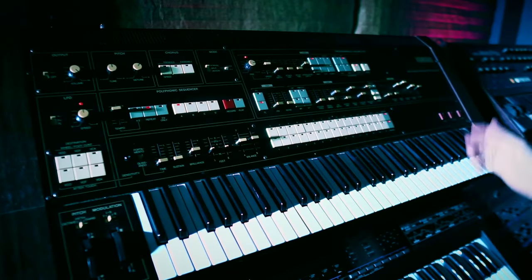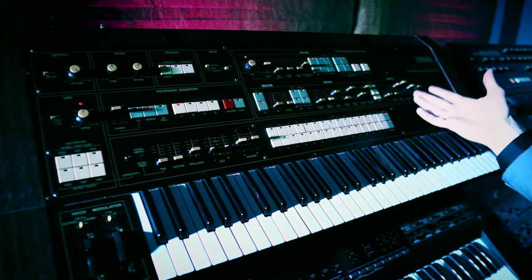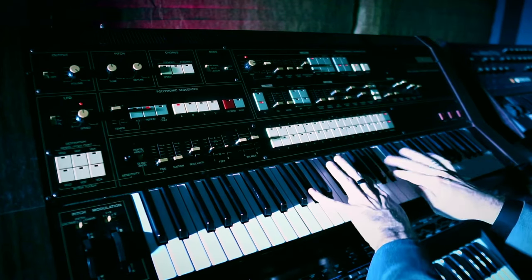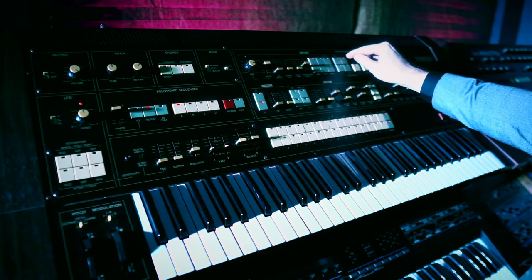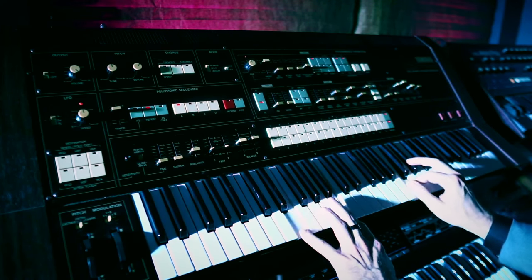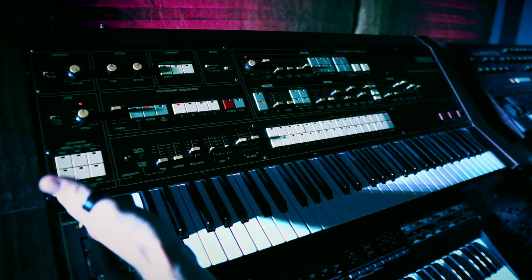The CS80 actually only has one LFO for both of its synth voices, although it can create pulse width modulation. The CS70M actually has two LFOs — a channel LFO and a global LFO. We can still do pulse width modulation, but we can also apply the channel LFO to the VCF, the VCA, and the VCO. We can also have it affect just one channel if we want.